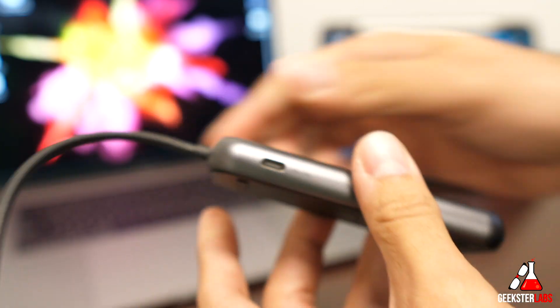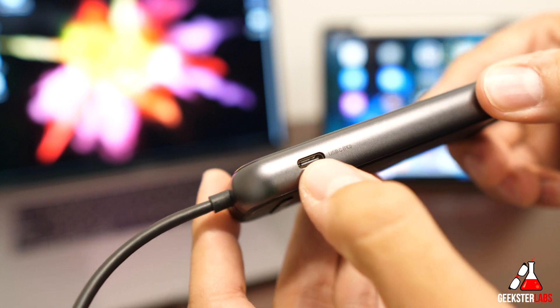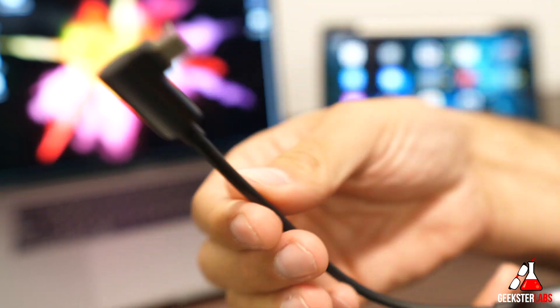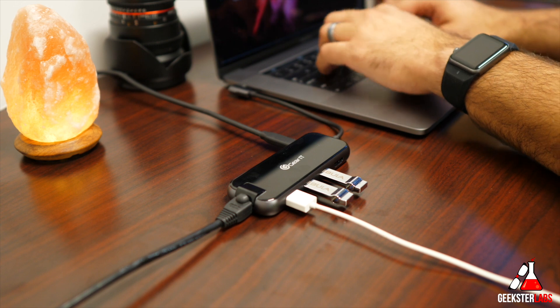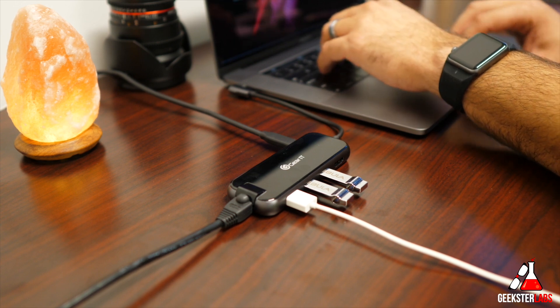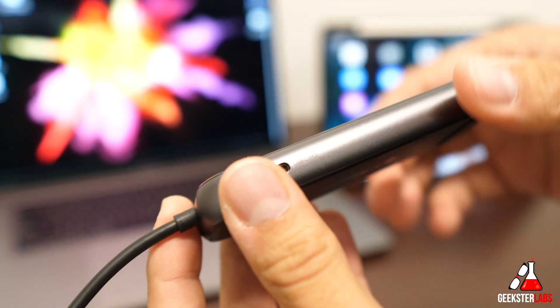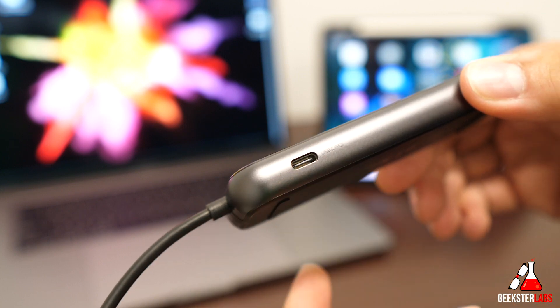On the side we have a USB Type-C charging port. This is not going to allow you to plug in a hard drive, because you're already taking up one of the USB Type-C ports on your laptop and you'd probably want to use it to charge. So this gives you that port back so you can charge through the hub. You cannot connect any storage drives — only power will go through there.